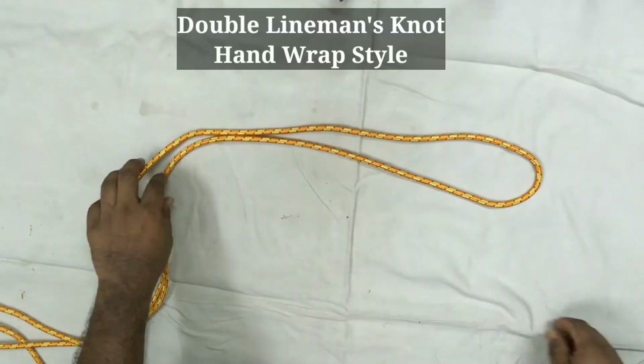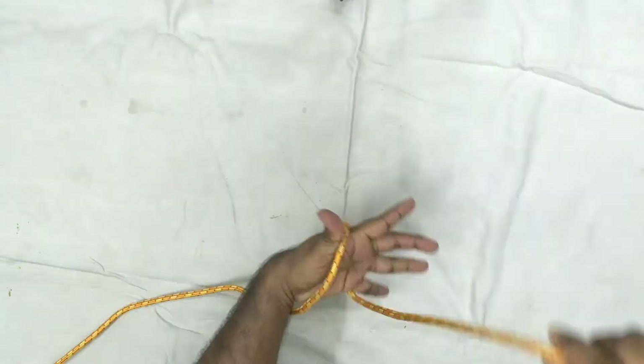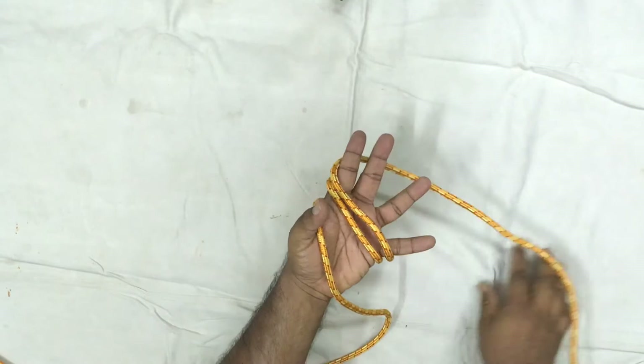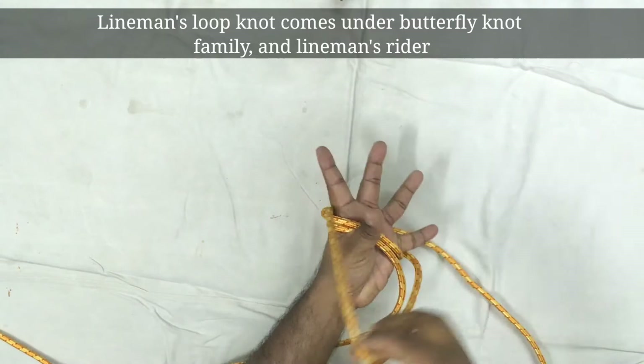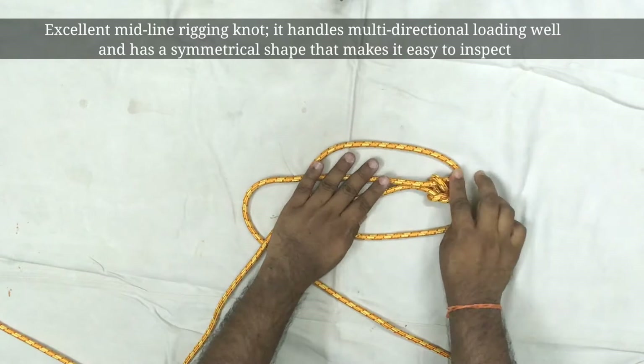Let's see how to make a double lineman knot with a hand wrap style. Just take it. Take the center one and pass through this loop. Once it's done, we have similar like a bowline guide — we have to pull it here and to the bottom.